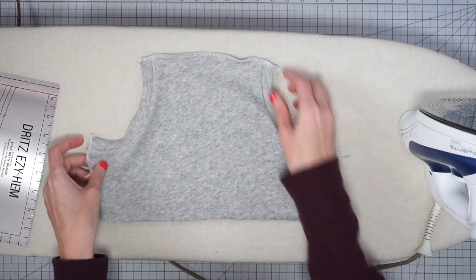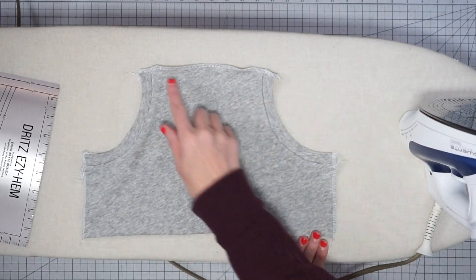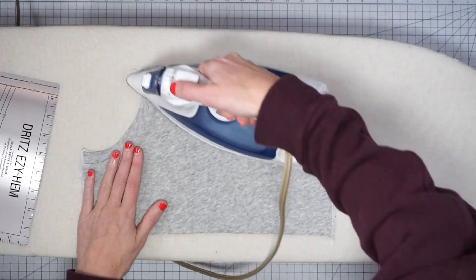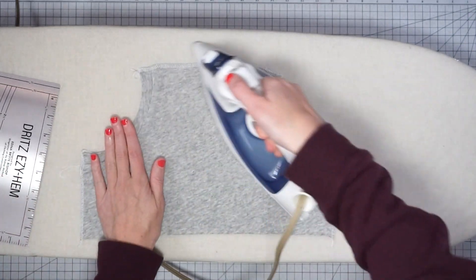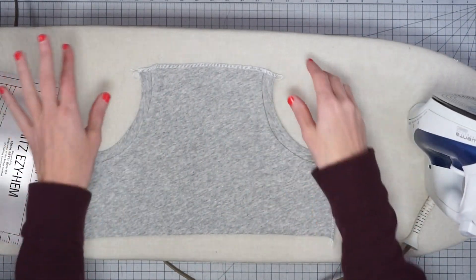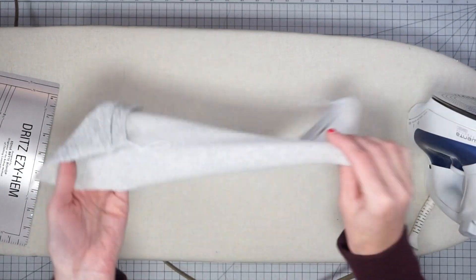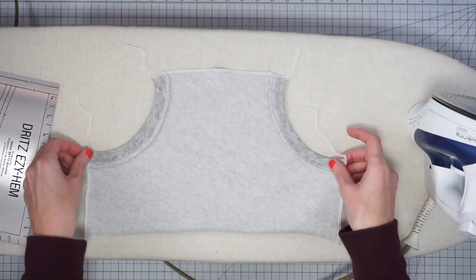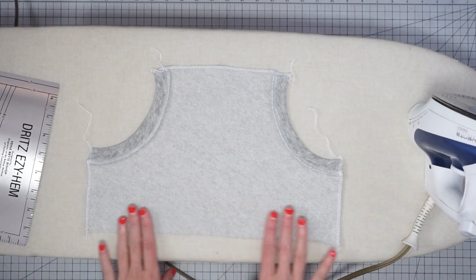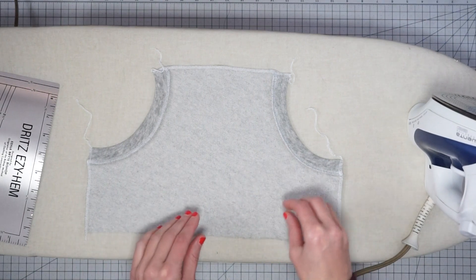Those are serged — what I did was turn off the knife and stitch right along the edge because I didn't want to cut away any of the seam allowance. If you're finishing on your conventional machine then you don't have to worry about that knife. Now we're going to fold in the edges of our pocket — the top and two sides. This bottom edge is going to be sewn into the bottom edge of the sweatshirt and finished along with the hemband.